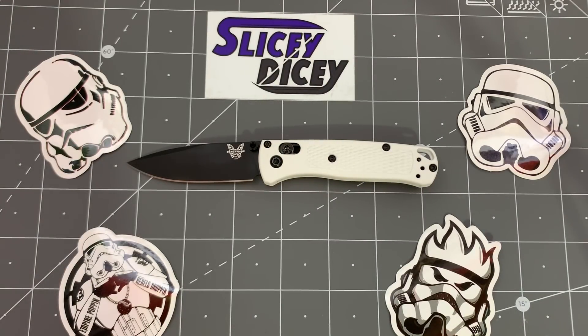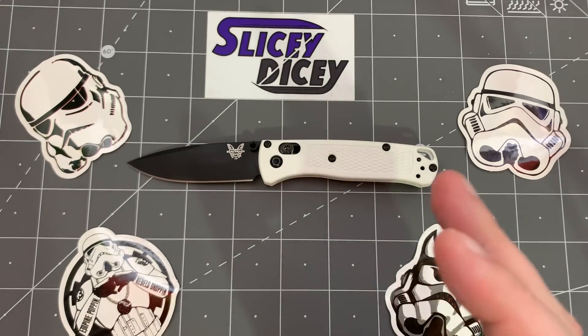Hello, Slicy Nicers. This is Brian with another knife review for you. Today we have the Benchmade Mini Bugout. I know a lot of you guys have been looking for a review of this. I'm very excited to bring it to you. Thank you very much to Zach Stuff for getting me one of these very, very quickly, especially this version.